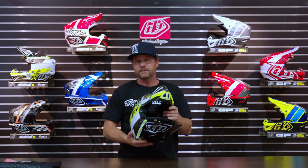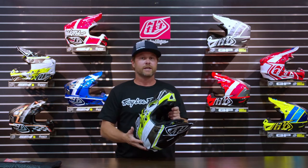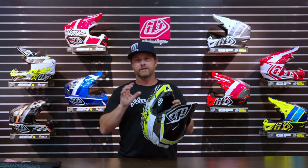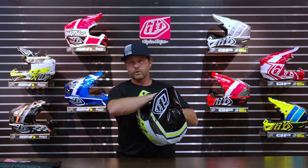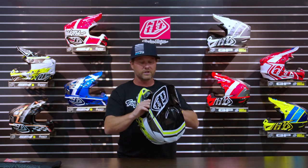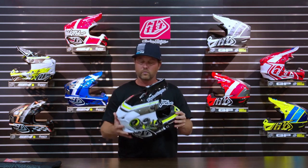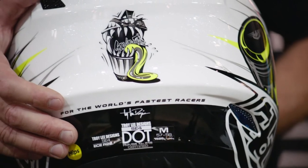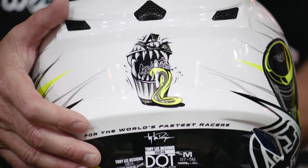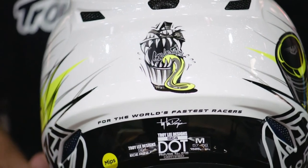EPS is still the single best product in terms of single impact energy absorption, and TLD is constantly pushing the boundaries of how much they can fit into these helmets. It's been increased in the last rendition through the front, which is where a lot of the big impacts happen — really jumping up the safety numbers. For the SE4 Polyacrylite, they are DOT and ECE certified, so you've got that going for you as well.